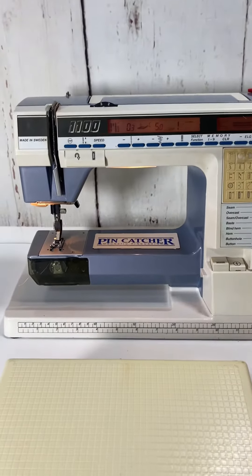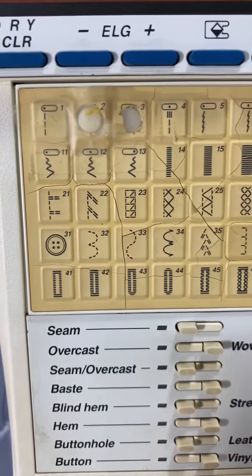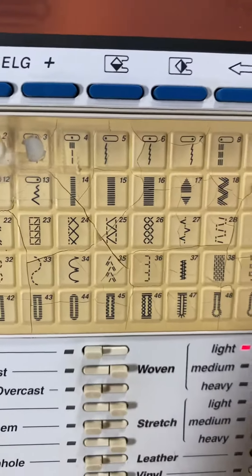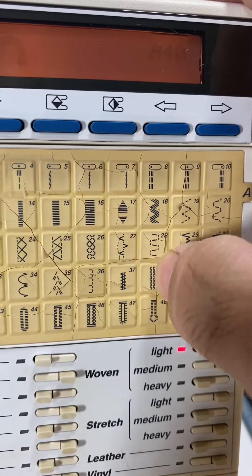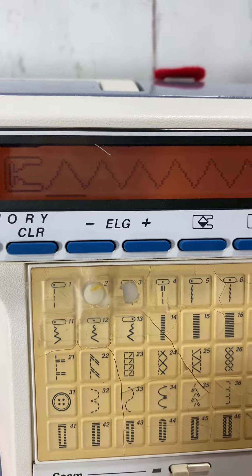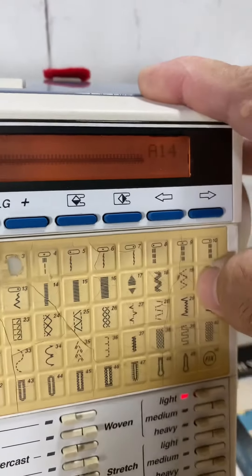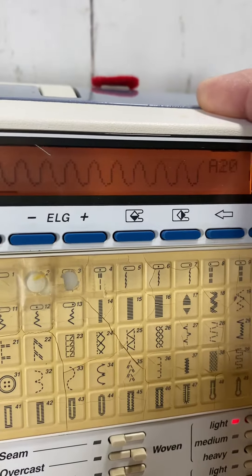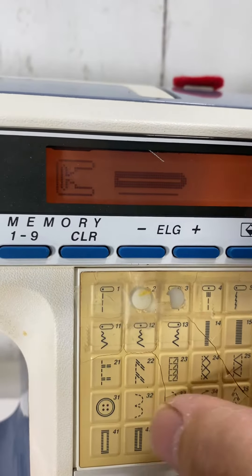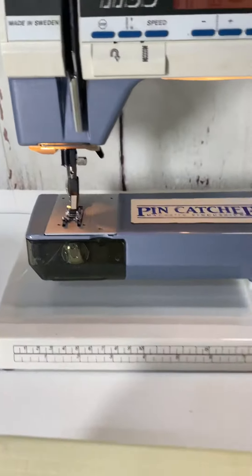Either way I'm gonna list it for parts, and whatever I get out of it, I get out of it. It does have a little bit of wear on the buttons up there and cracks on the panel, but they do still work — you can see them changing. All the buttons seem to be working; it's just there's a little banging on the needle on some of them.